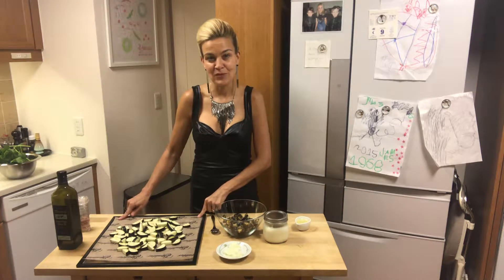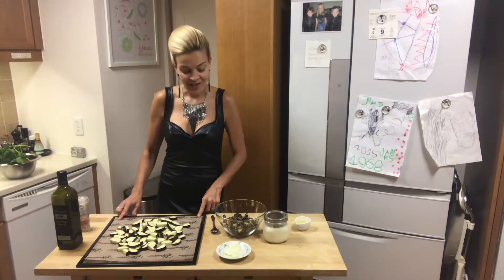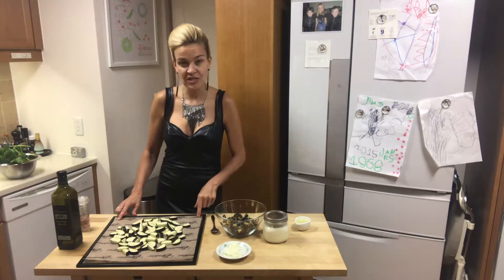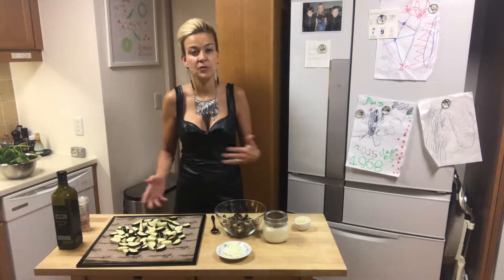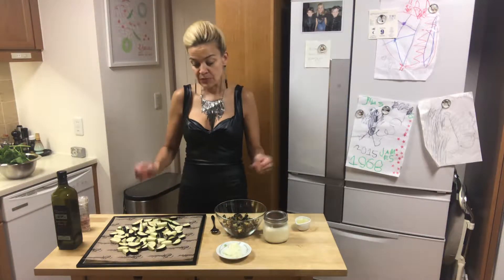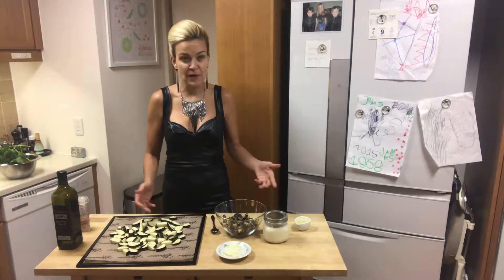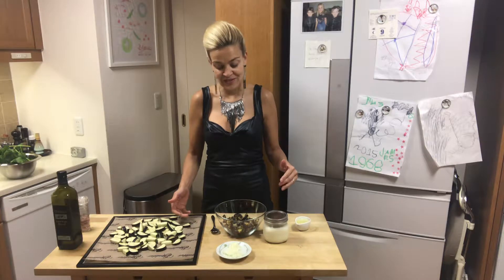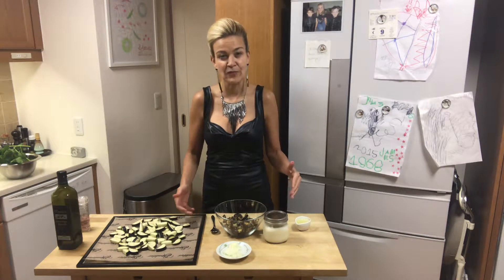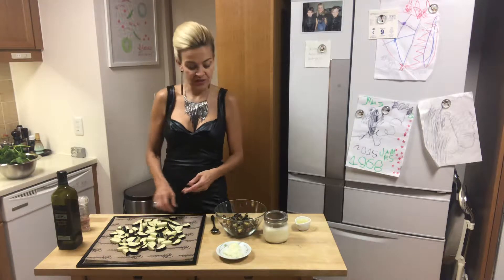Today I'm back with a Mediterranean favorite dish of mine from Israel. Aubergine is what I missed the most when I started cultivating a raw vegan diet, but meanwhile I found the perfect way to make my chatzelim. I lived in Israel and whenever I didn't know what to eat, chatzelim aubergine salad was my favorite.